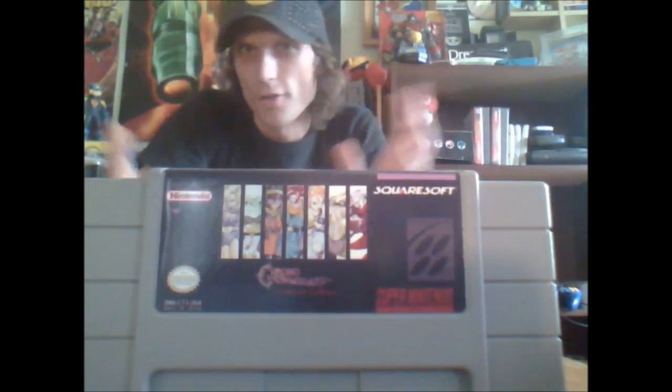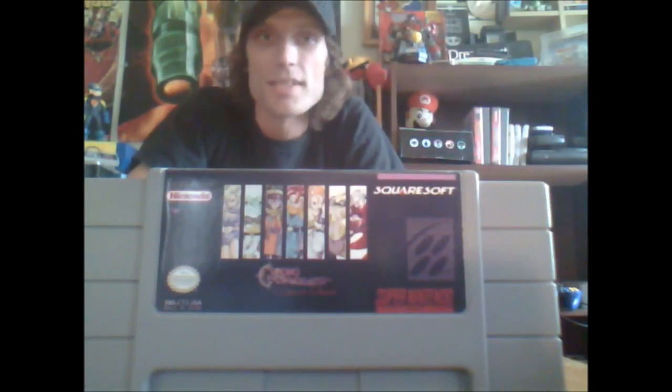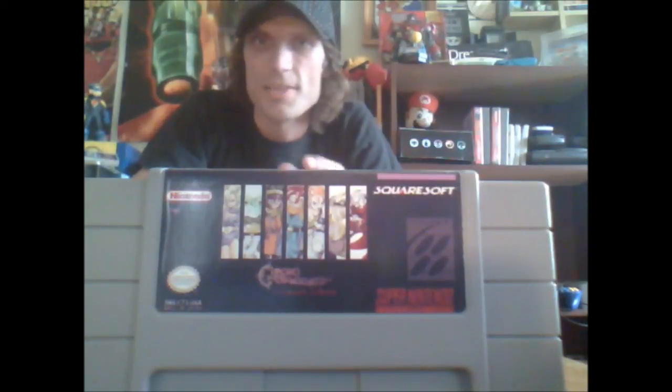Another really nice one is Chrono Trigger: Crimson Echoes. This is a fan-made game that takes place about five years after the end of Chrono Trigger. Chrono is now in the Imperial Army, Marle is there, and it's about all the characters, not just Chrono. Since it's fan-made, there are bugs and glitches — some places will freeze up because it's not 100% complete. But it's really well done with all the same graphics and an excellent storyline.